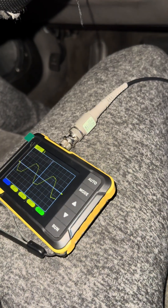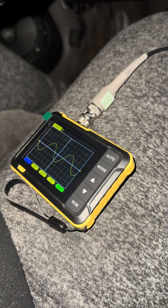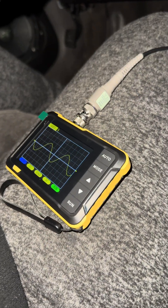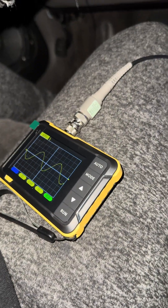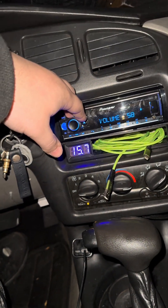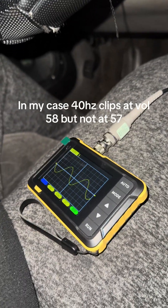I'm going to turn it all the way up — clipped at 62. I'm going to back it down until it doesn't clip anymore, then go one more down after that. At 58 it does not clip at 20Hz — nice and clean right here.